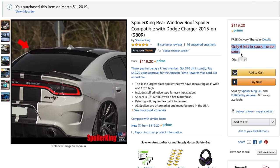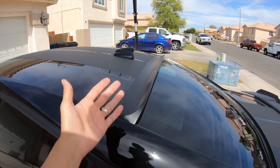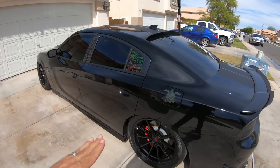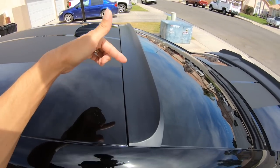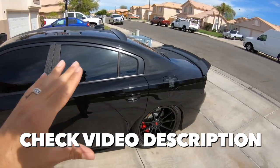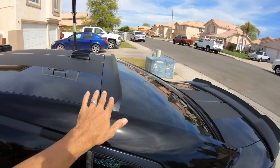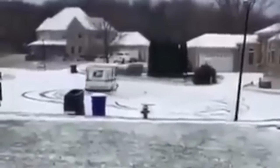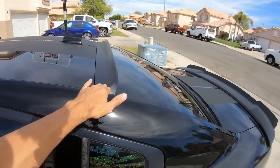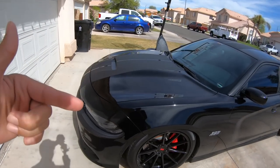I really like it — this is a pretty good addition to the car. It's not very expensive, installs in minutes, and it's 100% removable if needed for whatever reason. We are making real great progress on the car. I will have a link to the Spoiler King in the video description, so be sure you check that out if you want to purchase your own or just get more information. I did buy this on Amazon — that was the best price at $119, it was Prime with free shipping, and it came to my house next day. Really awesome on Amazon.